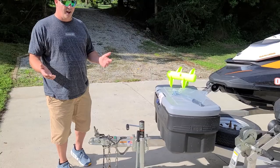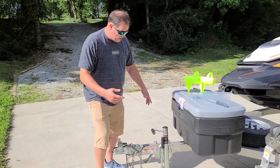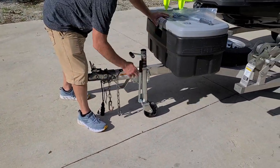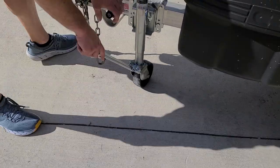So what we have here is, I think everybody has a common problem when you're trying to move the trailer back and forth — it gets stuck. There's a pin here for storage. You turn it down, and then you can easily turn the trailer back and forth to steer it in whichever direction you want to go.